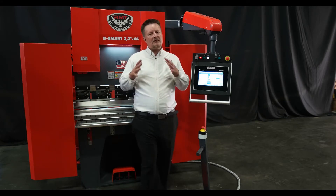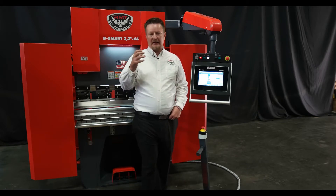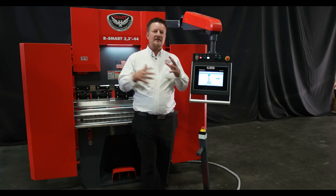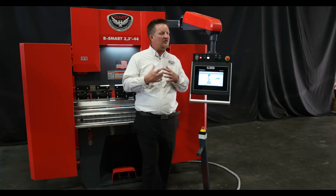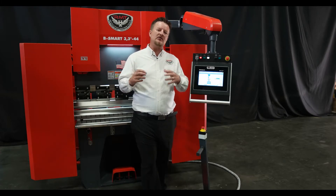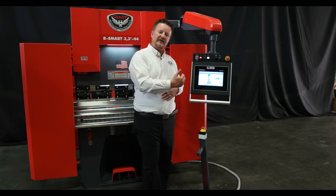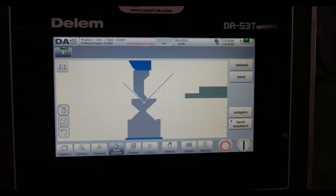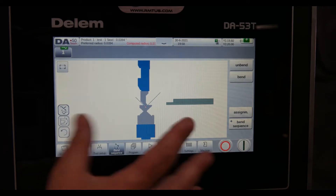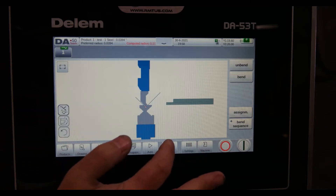For a lot of customers out in the industry, this is a very nice system with a lot of nice features that works for a lot of people. Let me go into the control briefly and give an overview of the DA53T. The DA53T does have graphics, but first I'm going to start off and show you the manual screen.